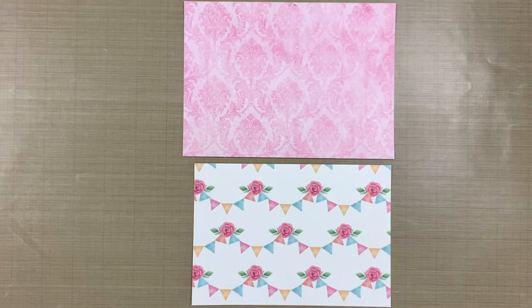I selected two papers from this gorgeous collection and cut the pink, which will be the frame, to five by seven inches, and the focal paper to four and a half by six and a half inches.